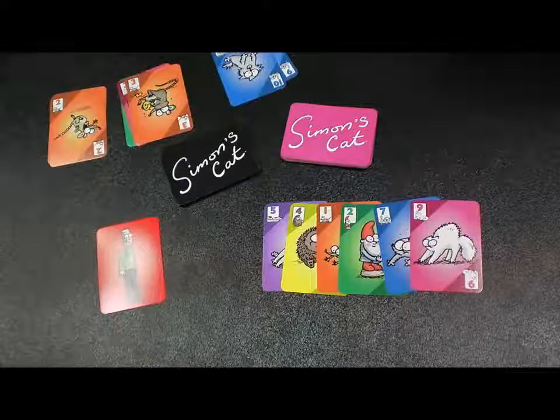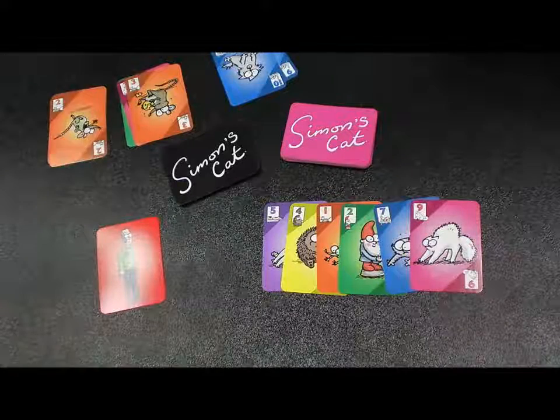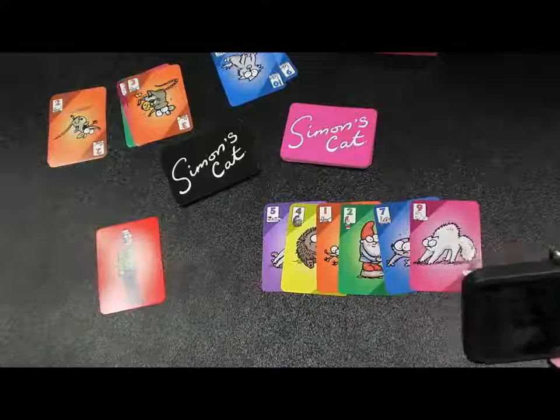It's pretty brutal, but it's a really fun game. It works for every age. It goes three to six players, so it takes a lot of players. Really cheap price point, and it comes in a tiny card box so you can take it anywhere. That's stocking stuffer size and price.